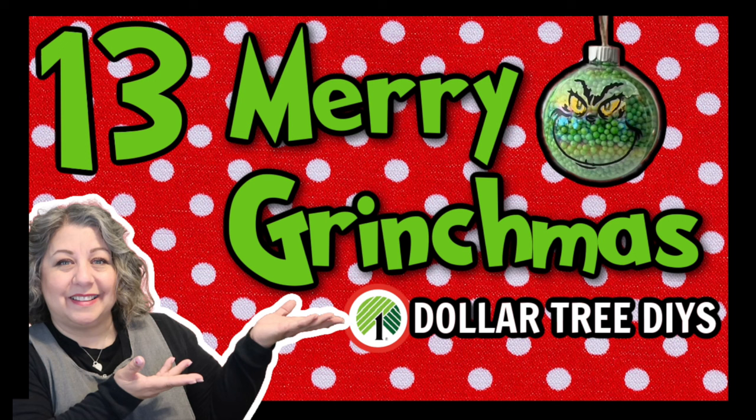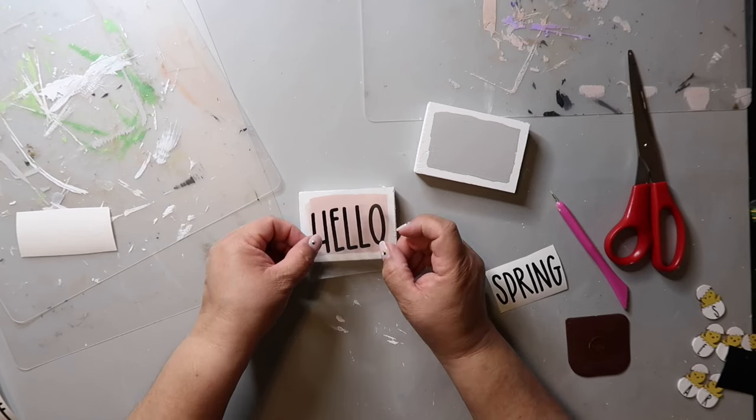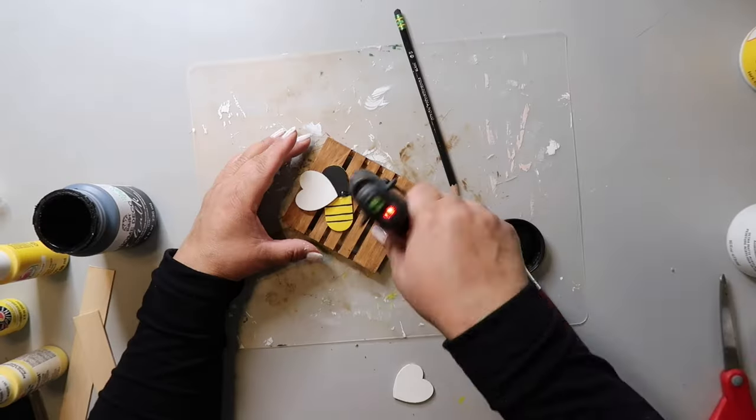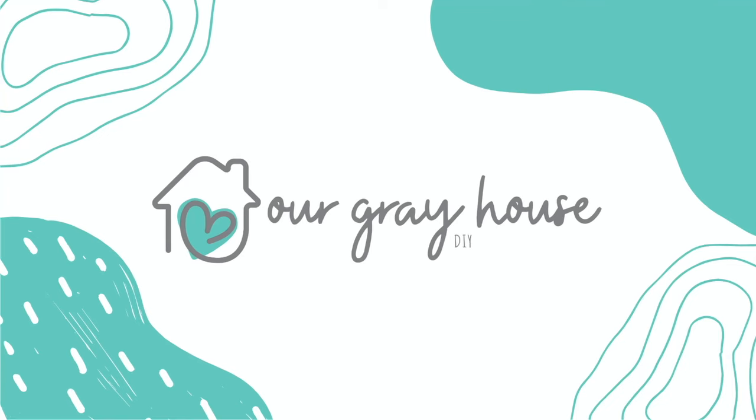Are you in the Christmas spirit or the Grinchmas spirit? Either way, I think you're going to really enjoy today's compilation video. It's 13 Grinch-themed DIYs — some from last year and some from this year. On this channel, I love sharing easy DIYs and budget home decor. My name is Lisa and this is Our Gray House.